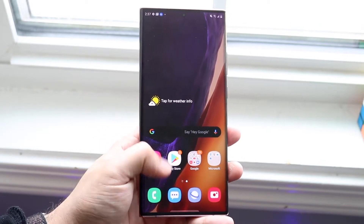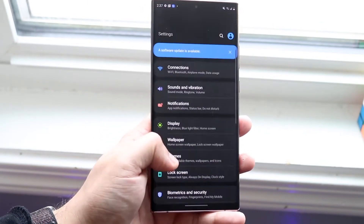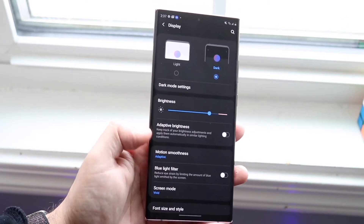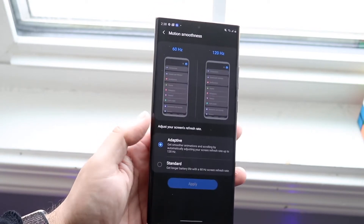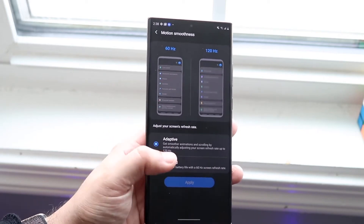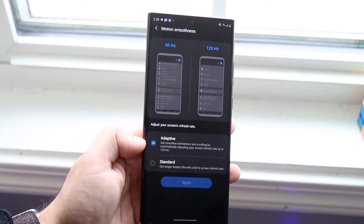What you want to do is make your way back over to Settings. You want to go into Display — a lot of these things are within the display settings. Scroll down until you find Motion Smoothness. Go ahead and click on that and you'll have a couple of different options: 60Hz and 120Hz. Go ahead and keep it on 120Hz, which is called Adaptive.